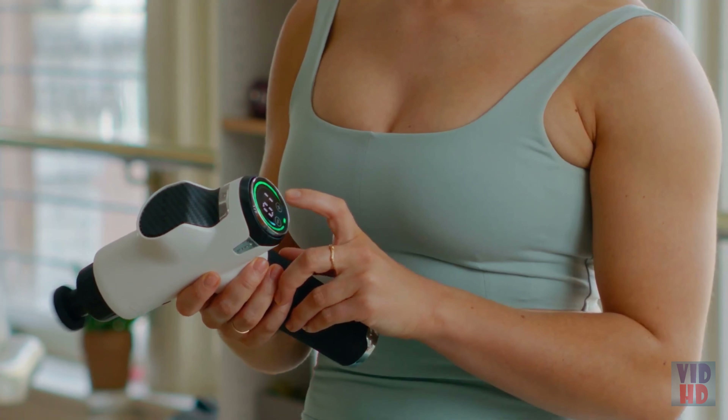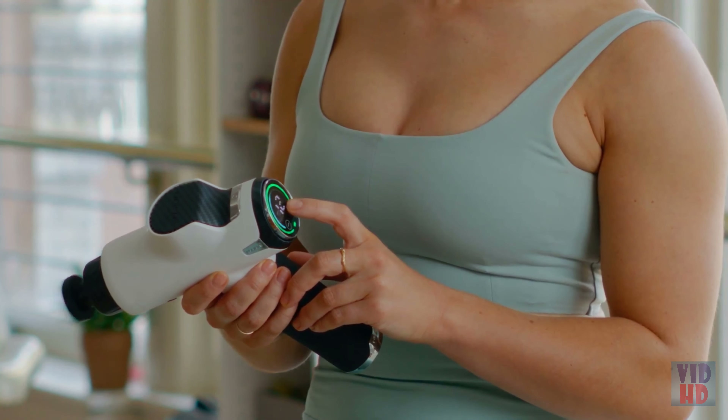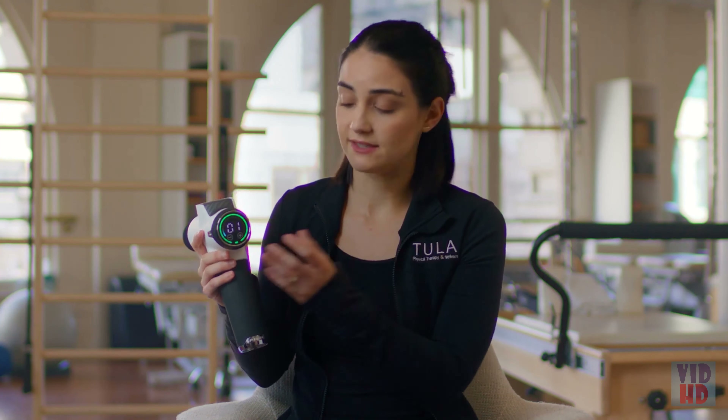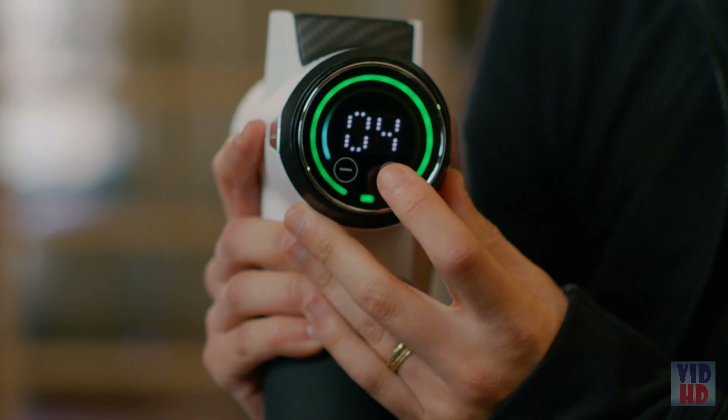In my practice, I work with a lot of people who complain of muscle tightness. It can feel really overwhelming and it can really disrupt activities. That's why I think massage guns are so important — they can increase blood flow, increase flexibility, and ultimately speed up recovery. My patients love the Fusion Massage Gun and they get a lot of benefit from it.